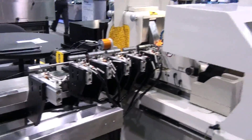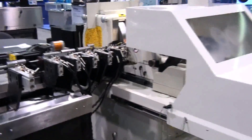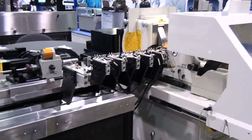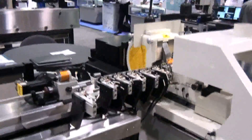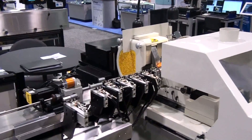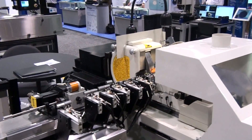The advantages of the Gen X wire profile grinder are reduced downtime, fewer consumables, more flexibility of the product to be ground, reduced changeover time, and less maintenance.